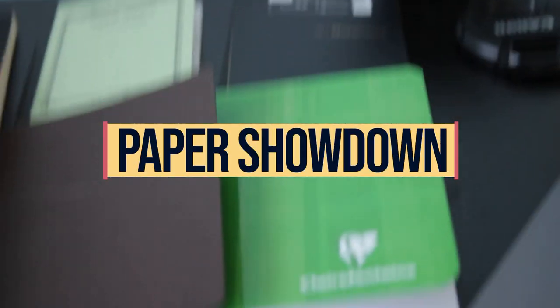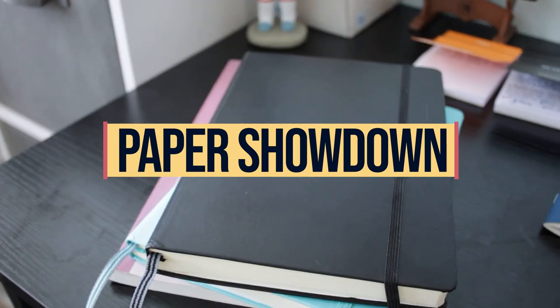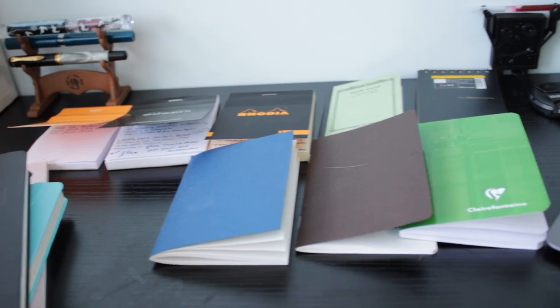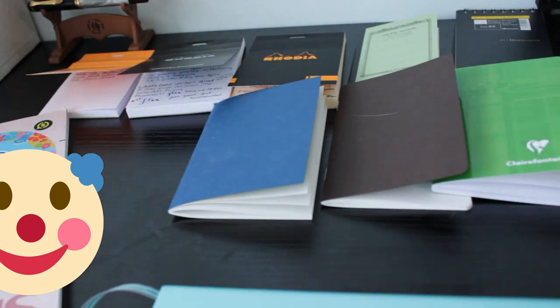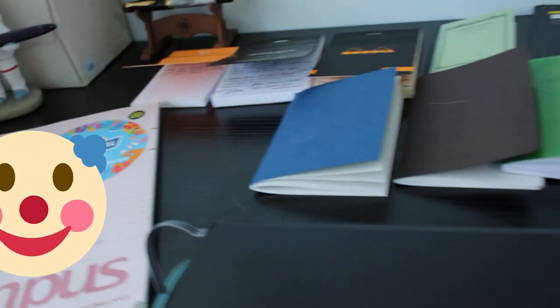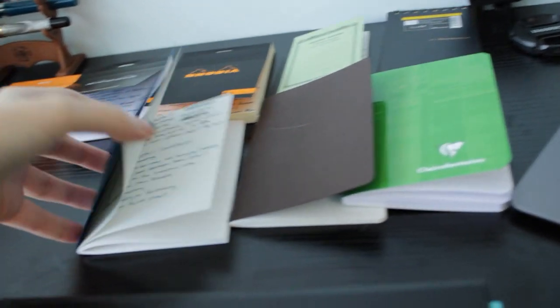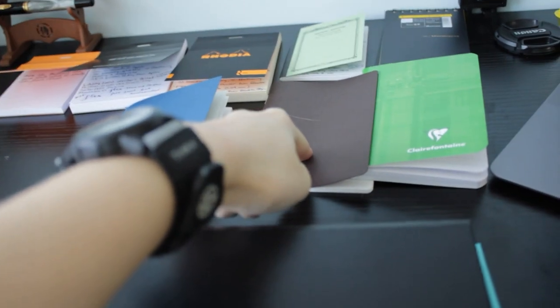I've got lots of paper here. The paper I have includes Leuchtturm 1917 80 GSM, Leuchtturm 1917 120 GSM, Kokuyo Campus — that has my old phone number on it which I'll blur out — and Traveler's Company, which is the blue one.